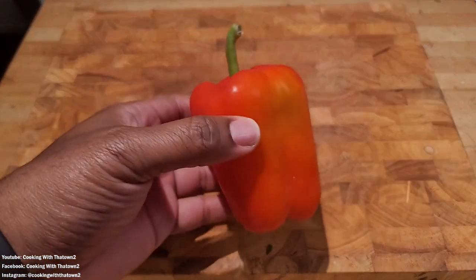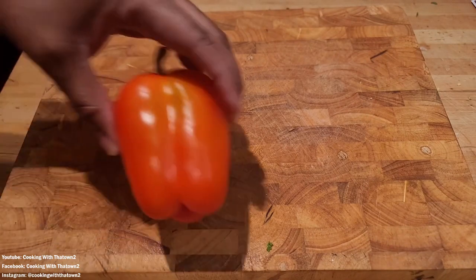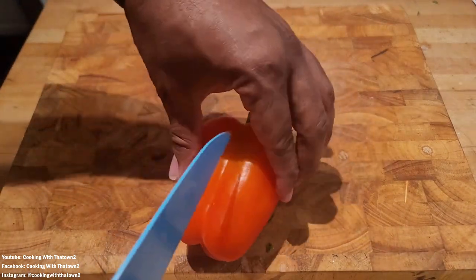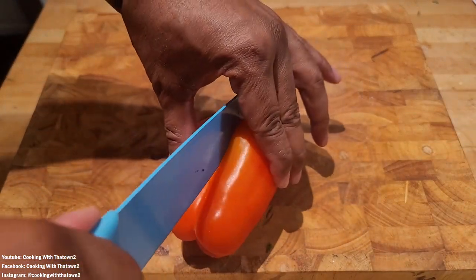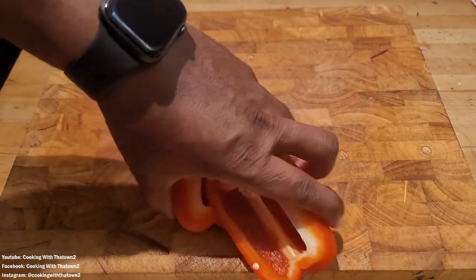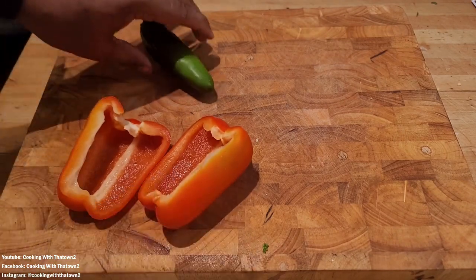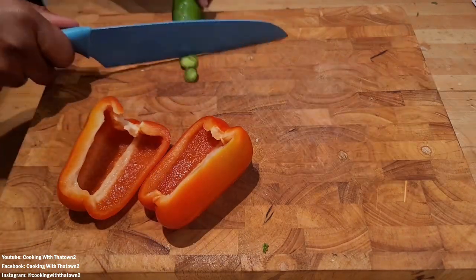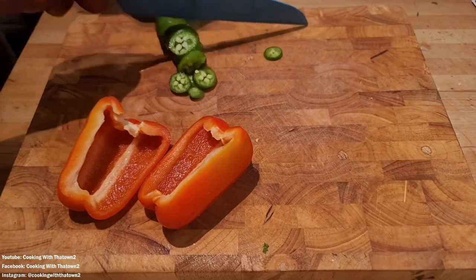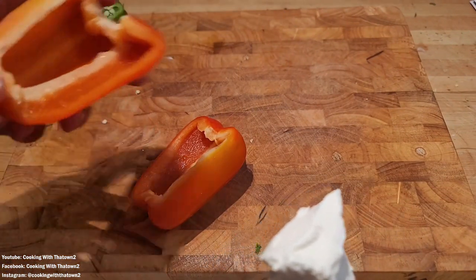We started off with our bell pepper, cut it up, and took out the membrane and insides of it, as well as chopped up a jalapeno. We took our bell pepper and cut it right along one of the segments — I should have cut it lengthwise in between segments so it can balance better, and I'll show you why later. We cleaned out the insides and sliced up our jalapeno.